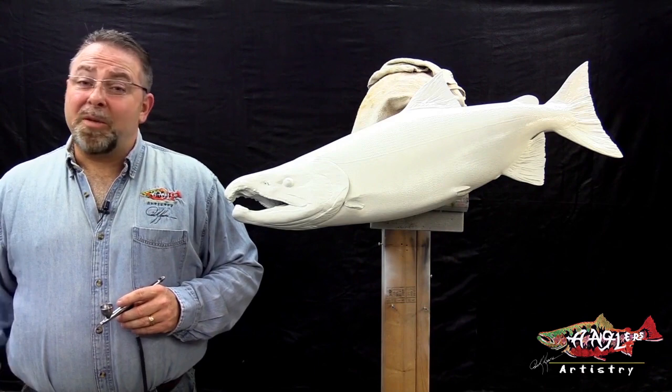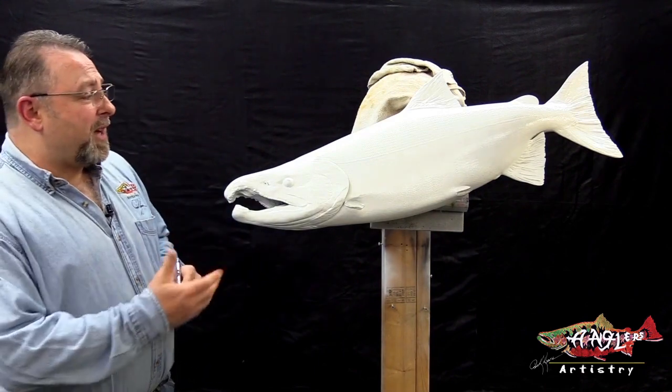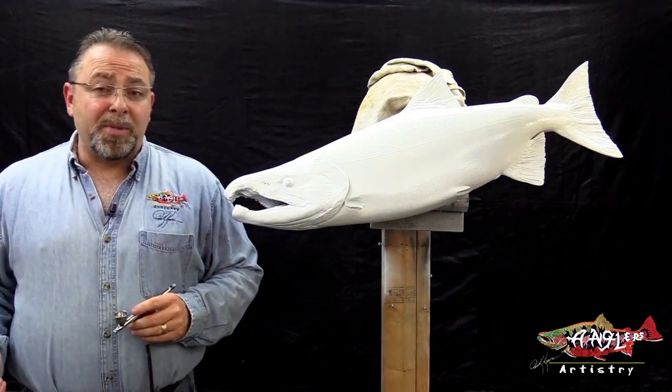Hi, I'm Rick Crane of Anglis Artistry and we are here with volume number 25. We're going to be painting the Chum Salmon.